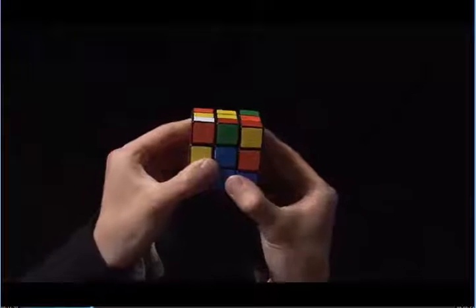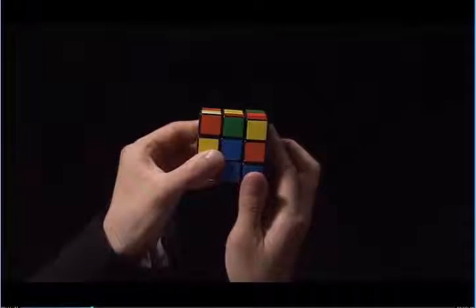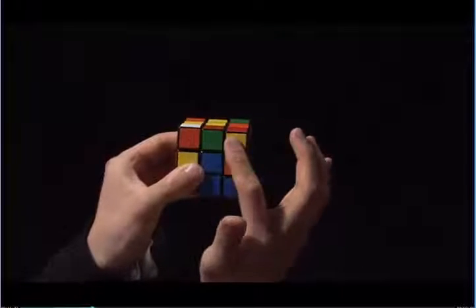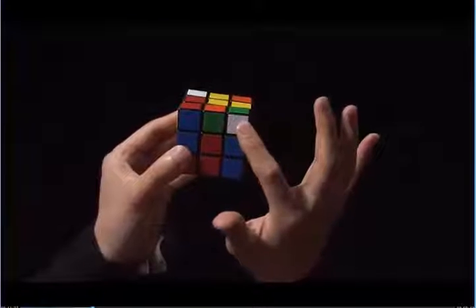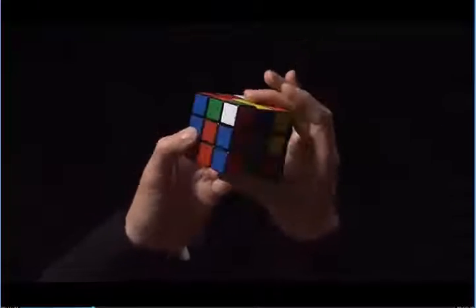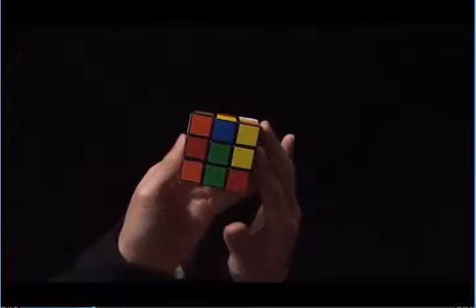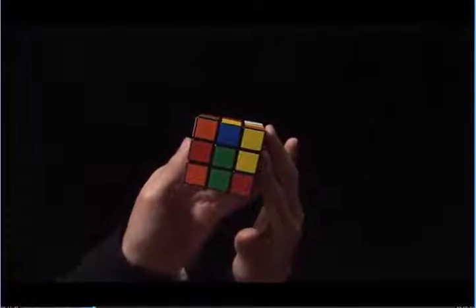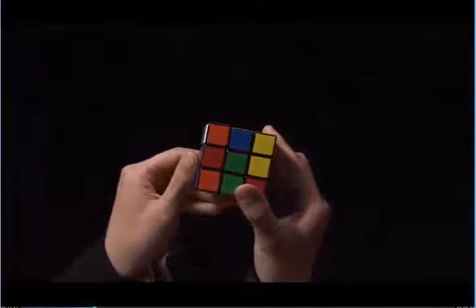I need to do this three more times. First, I'm going to look for a white sticker that faces me in the top layer. Here's a white sticker that faces me. I look to the side — not on top — and see that I have an orange sticker that diagonally matches to a green center. I need the orange to diagonally match to the orange center, so I turn the top until the orange is matching to the orange center.